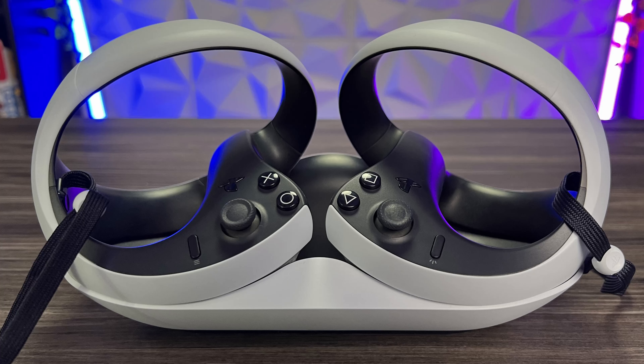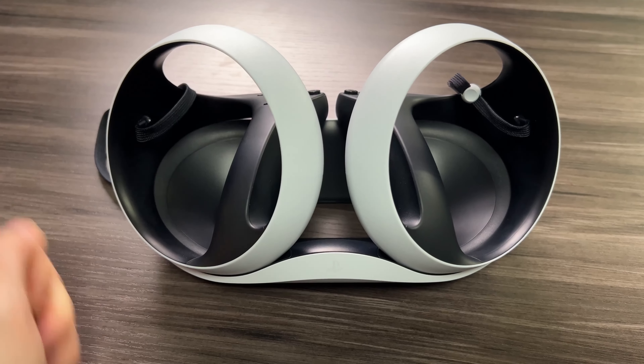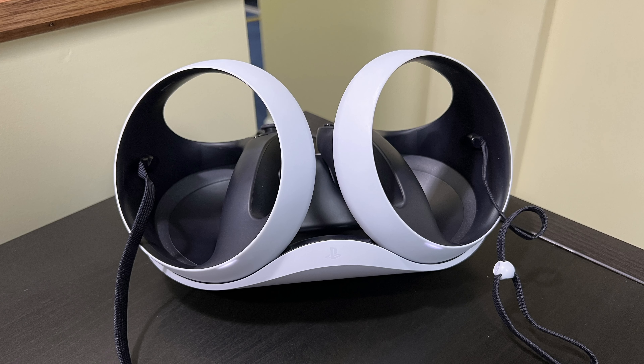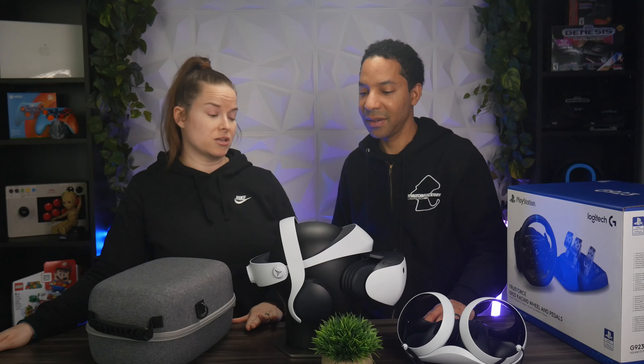Our first accessory is the PSVR2 Sense Controller Charging Dock. This is $50. It takes about 90 minutes to charge the controllers, but they only last three to four hours, so if you forget to charge them, one might have more charge than the other and that's going to stop you from being able to play. It uses contact patches and it's wall-powered, so it frees up ports on your PS5 console. It's a little tricky to get them seated in right, but it's a nice place to store your PSVR2 Sense controllers and keeps you ready to go at all times. It also fits the aesthetic of the PS5 and PSVR2.